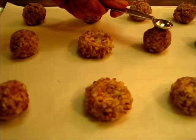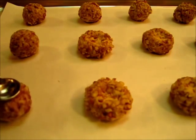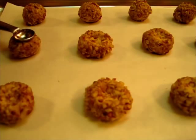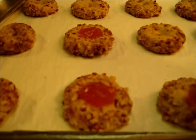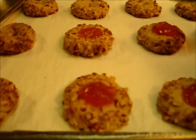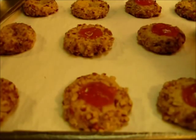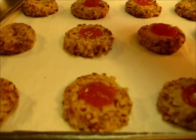At this point you want your oven preheating to 350 degrees Fahrenheit, because these are going to bake for eight minutes before we fill in with our apricot preserves. The cookies have baked for about eight minutes and now I'm filling the top with about a half a teaspoon of the preserves. Now these are going to go back in the oven for another eight minutes for their final cooking process.